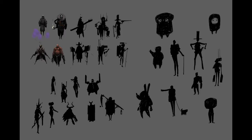Not all silhouettes work out. These are meant to be candidates, and they allow you to brainstorm quickly, but a lot of times you might have an idea that doesn't work.